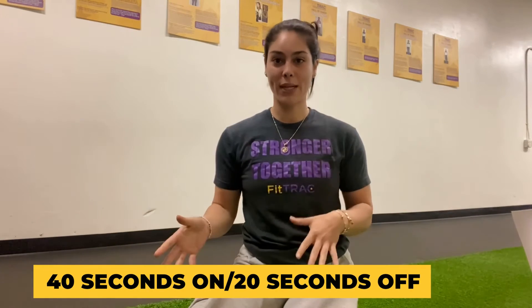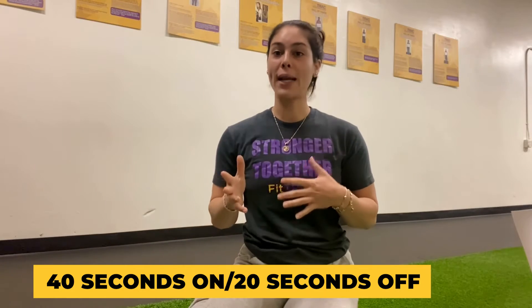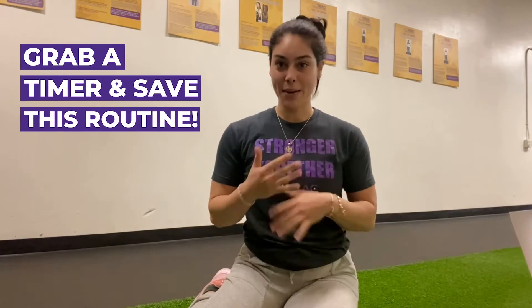First things first, all exercises will be 40 seconds on, 20 seconds rest. So go ahead and grab that timer and let's get it moving.